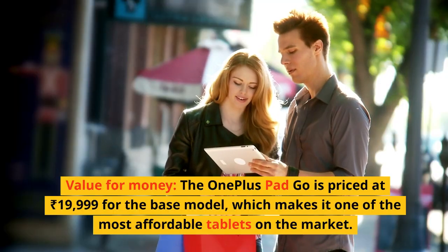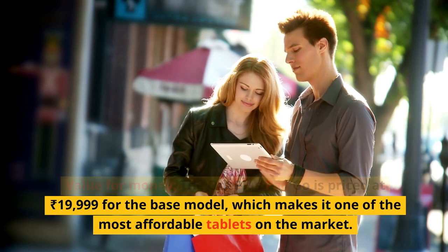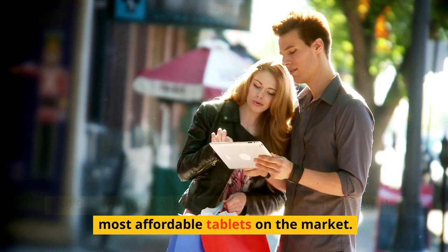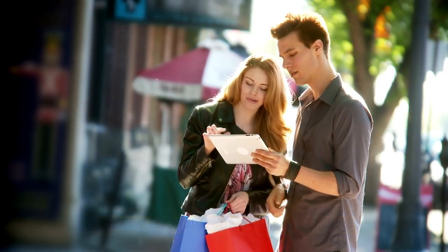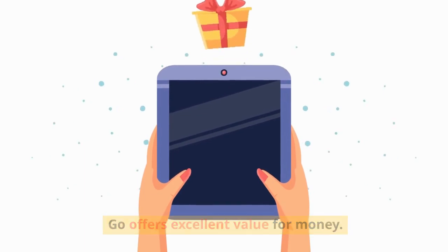Value for money: The OnePlus Pad Go is priced at Rs. 19,999 for the base model, which makes it one of the most affordable tablets on the market. For the price, reviewers agree that the OnePlus Pad Go offers excellent value for money.